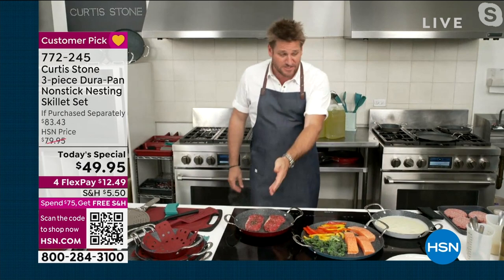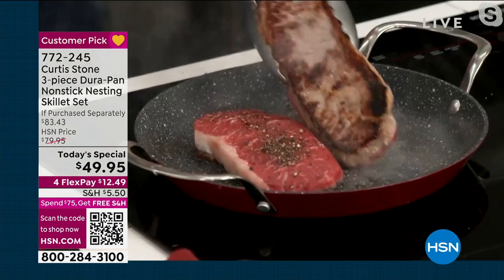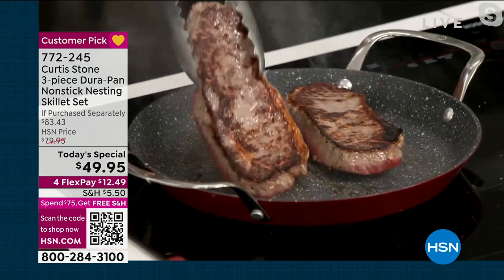You asked about the caramelization, Ty. Look at the steaks — these are my New York strips. You ready for it? Golden brown. Perfect. Golden brown. Every single one.